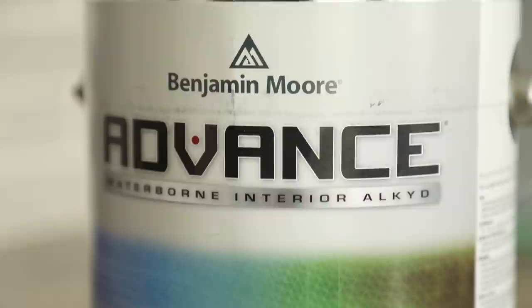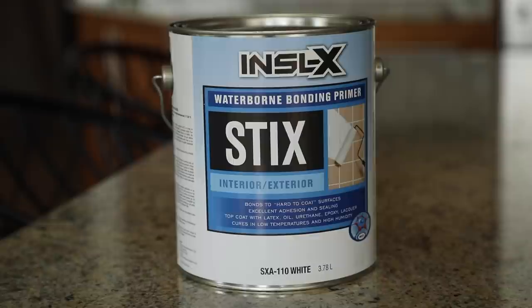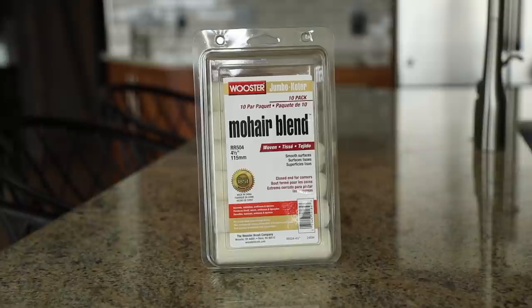So I got the Advanced paint. She did recommend not using the Advanced primer — instead she recommended a product called Stix, for reasons I'm not exactly sure of, but she seemed like she knew what she was talking about, so I trusted her. For rollers, I'm using a Mohair Blend 4.5-inch roller that she suggested. I'll put a link down below. I'm about $200 Canadian — so around $160 US — in materials right now. Let's get going.